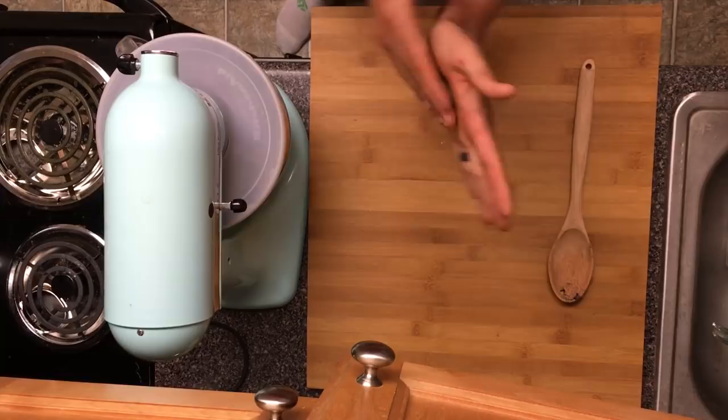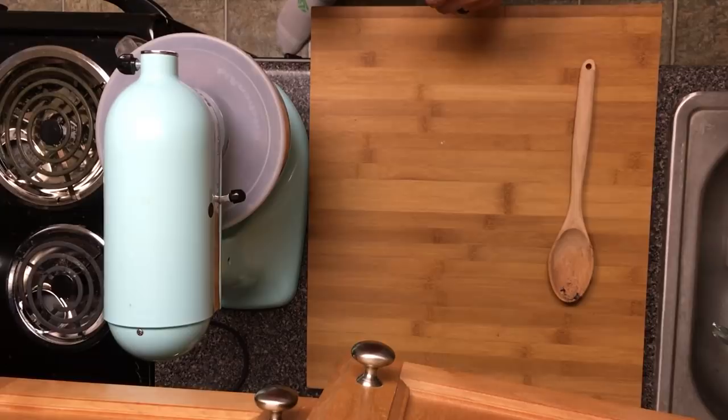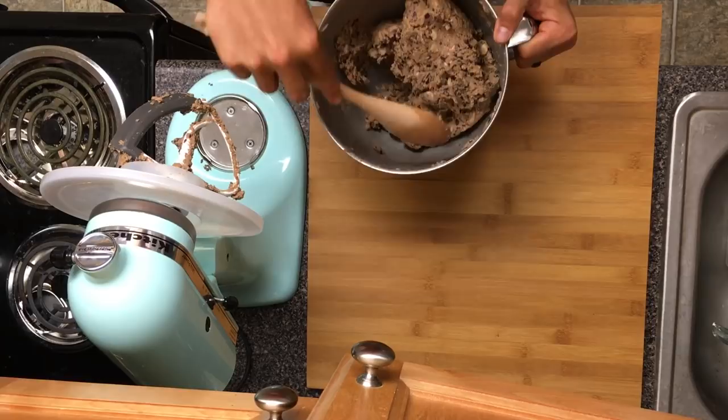The key is once you hear it start slapping the sides, you know it's ready — kind of like when you're making bread in a KitchenAid, you know it's ready when you hear it hit the sides. And that is exactly what we want. You can see it's formed nicely — the smell is amazing, you can smell the sage and the pepper and the maple syrup.